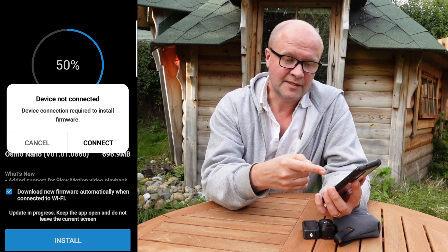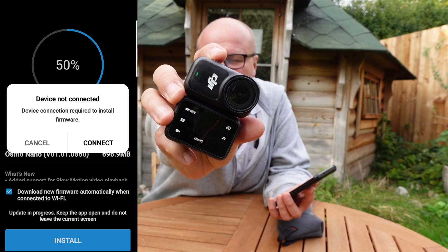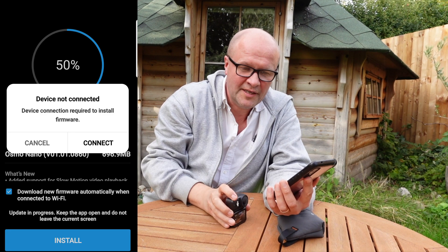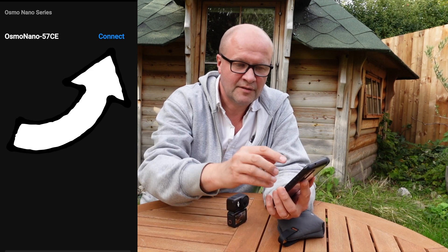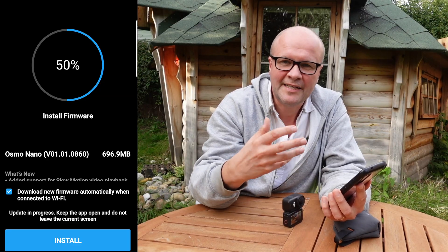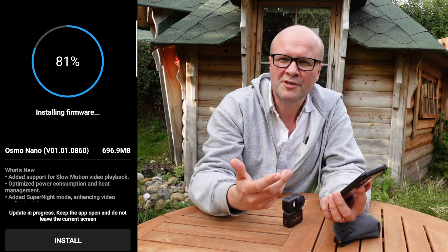I'm going to click this button now and it says 'device not connected,' so we need to connect the device. Get your DJI Nano camera and turn it on. Now we can hit the connect button and it's looking for the device — it's found it. I'll hit connect, and now we need to hit the install button again.